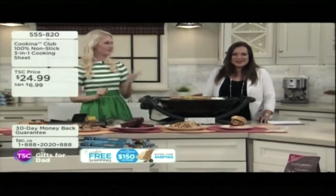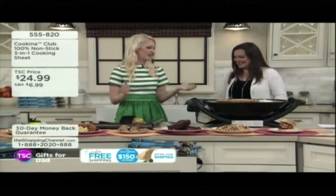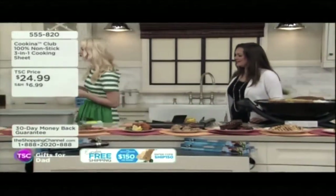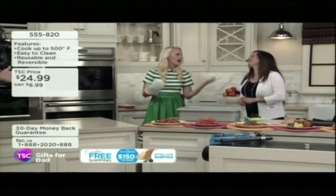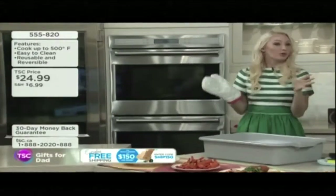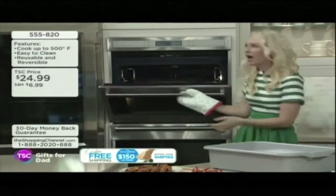So do your burgers on there, do your steaks on there, do your French toast, your bananas with honey, your pineapple and coconut — you can do it all. And it also works in the oven. I do a lot of baking at home and I love baking pies. I tend to overfill them, admittedly, and then you get a big mess on the bottom of your oven.